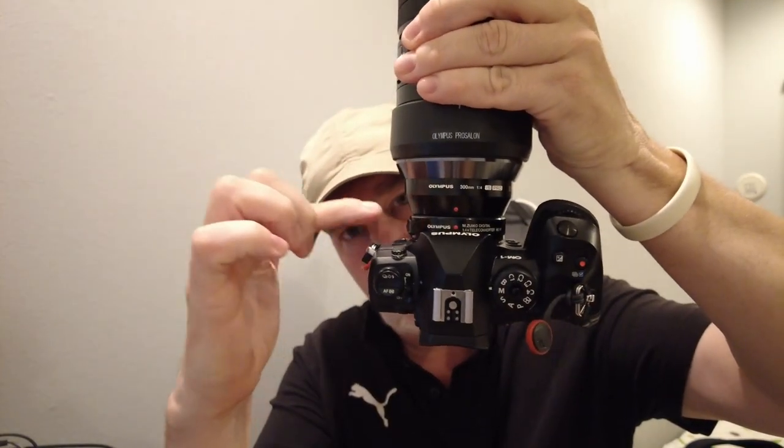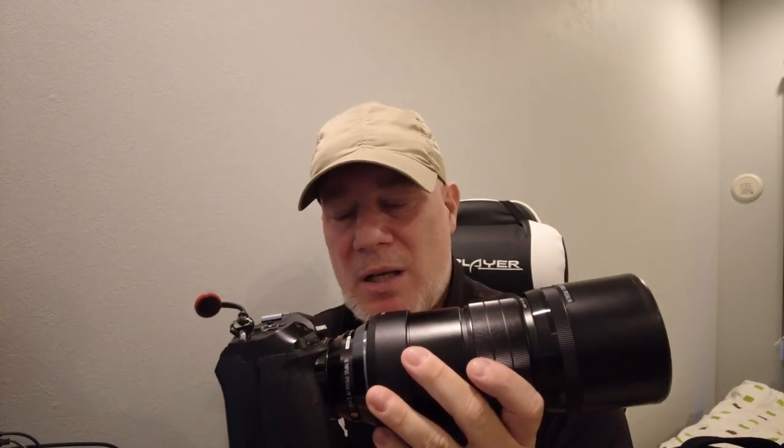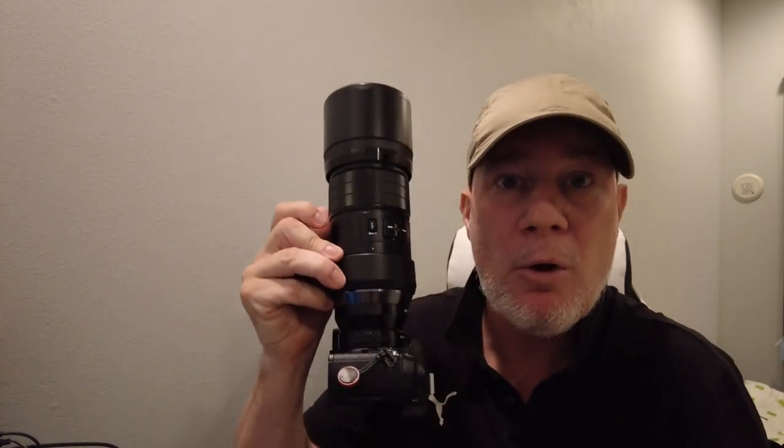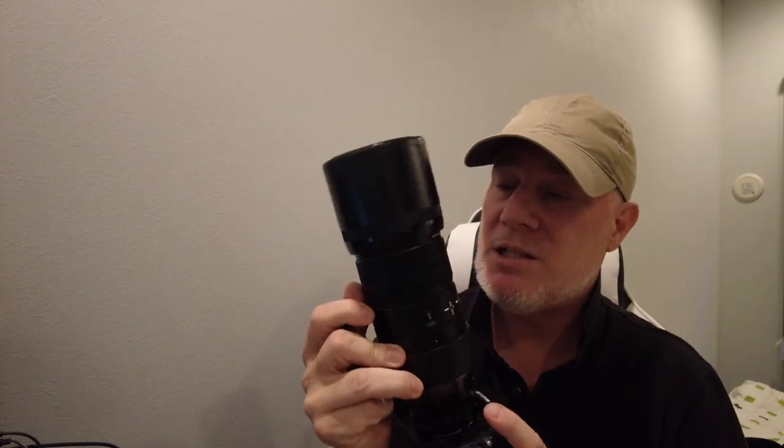I also have the 1.4x teleconverter that I've been using with it, and one of the things that surprised me is how sharp it is with the teleconverter. You can shoot this wide open at f/5.6 and there's very little degradation in image quality — I've never experienced that before with teleconverters. Usually teleconverters make a huge difference to image quality and you need to stop down; you certainly can't shoot them wide open. So that's been a pleasant surprise. The autofocus does take a hit with the teleconverter but not by much, so birds in flight are still definitely doable.